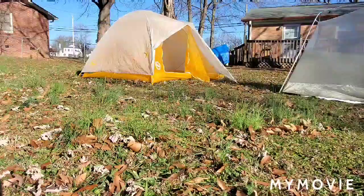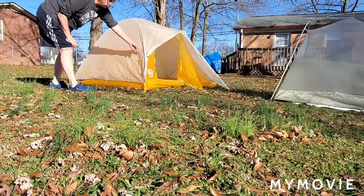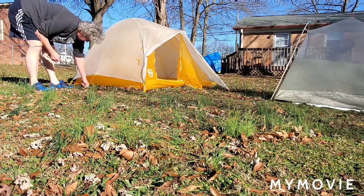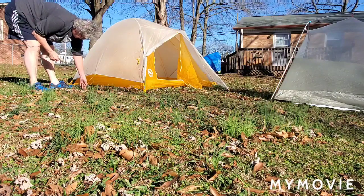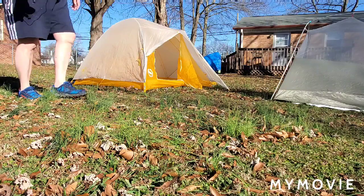On this tent, if I wanted to, I have all these other pull-outs. There's this pull-out here I can use. I should have two tent stakes that have this pulled out here too, so it keeps the fly away from the screen. I just didn't bring out enough tent stakes for that one.